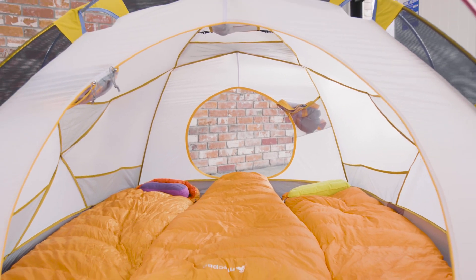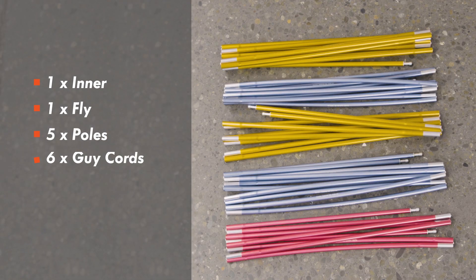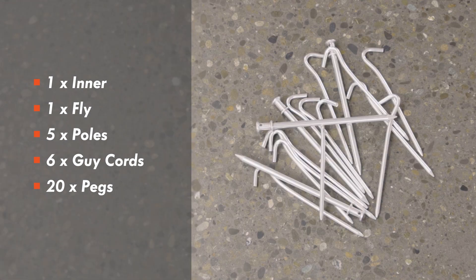When you receive your Aspiring tent, you get 1 inner, 1 fly, 5 poles, 6 guylines and 20 pegs.